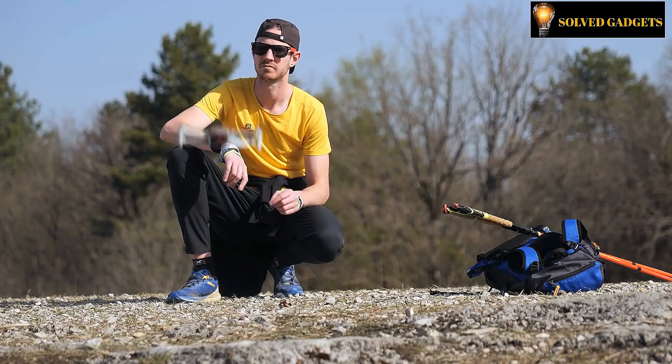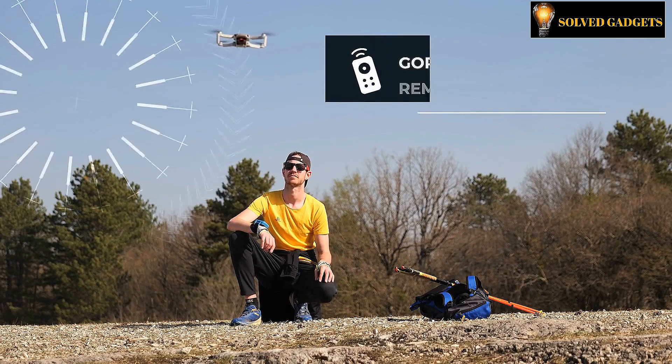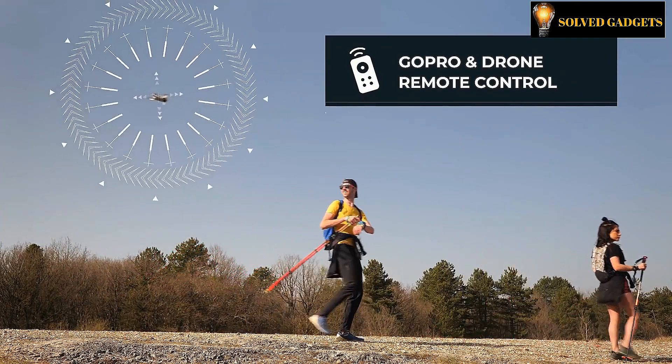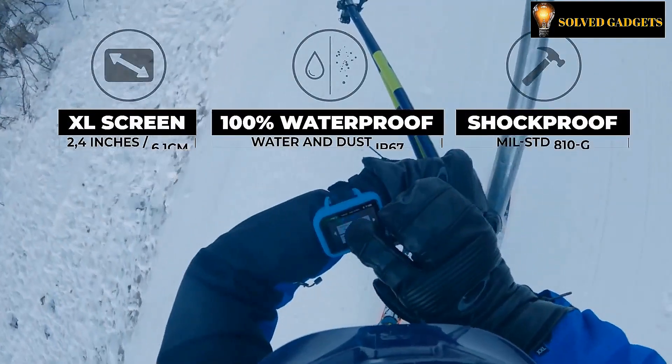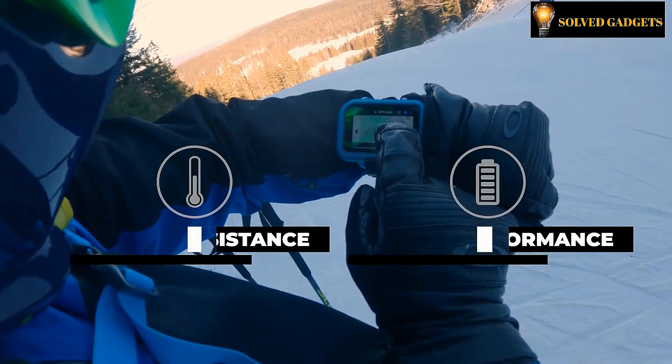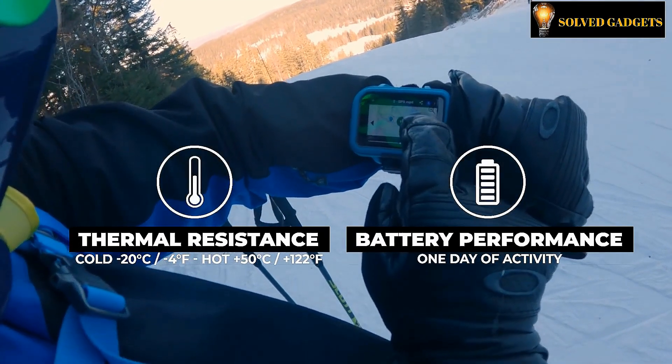With the CAPTREK link guide, which functions as a remote control for a drone or GoPro, you can also video your accomplishments with ease. Additionally, you may plan your outdoor excursions with the CAPTREK app, monitor your advancement and access your activity log.